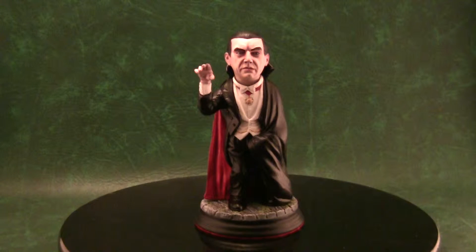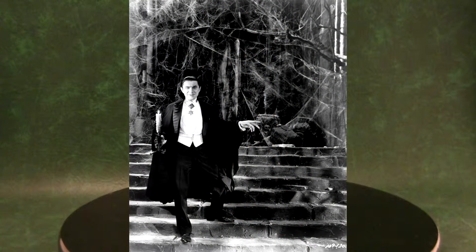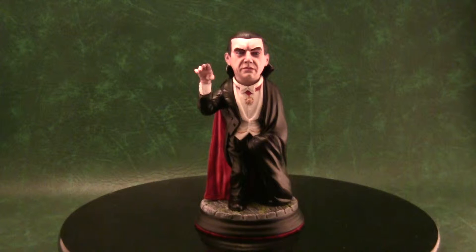Hello there guys, Francis Greer here. Today I've got a new model custom to show you all — this is the most famous vampire of them all, Count Dracula. This is the Bela Lugosi version, which if anybody is into horror they'll know. Bela Lugosi was and probably always will be the Dracula, though I know some people are Christopher Lee fans.